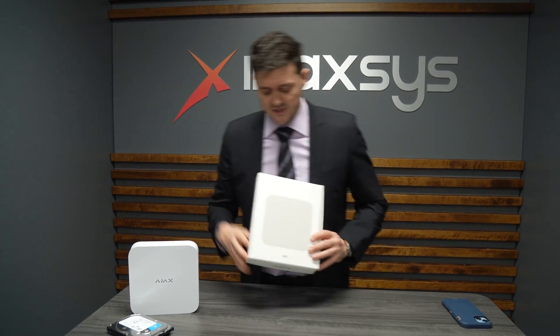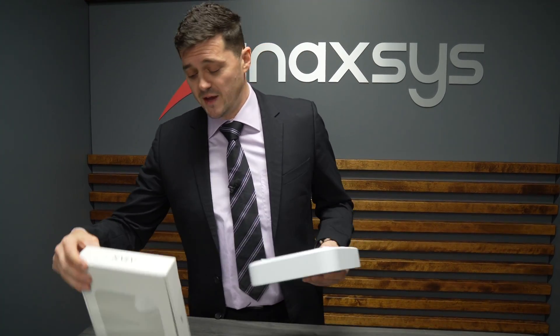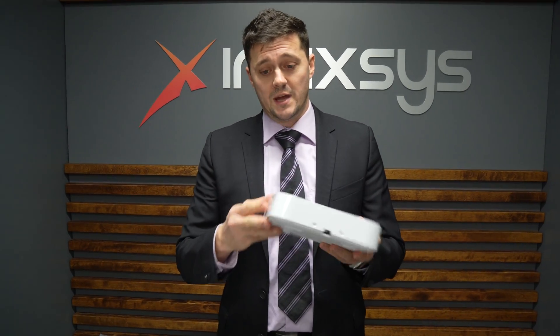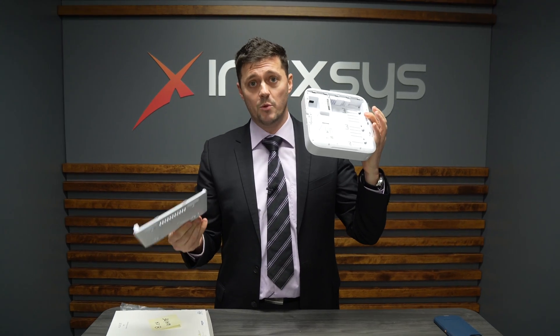The Ajax NVR comes in an 8 or 16 channel version and it comes out of the box just like this. As you can see, there is no switch on this product. It is not like a traditional NVR — there is no switch, and there are no ports that you can see. Everything is actually hidden behind here and you can access it by opening the back.